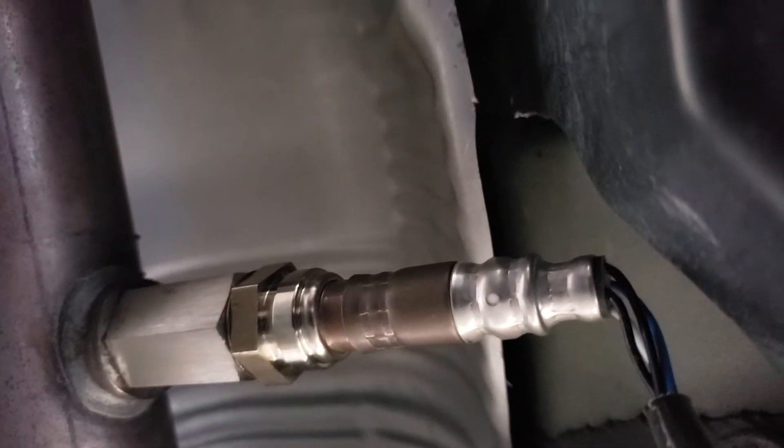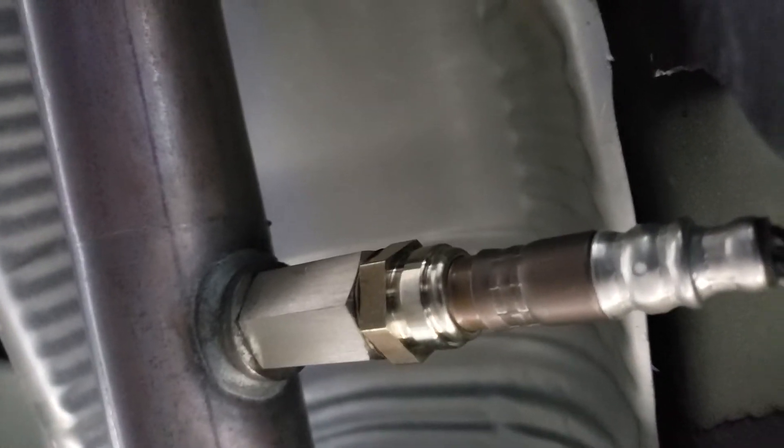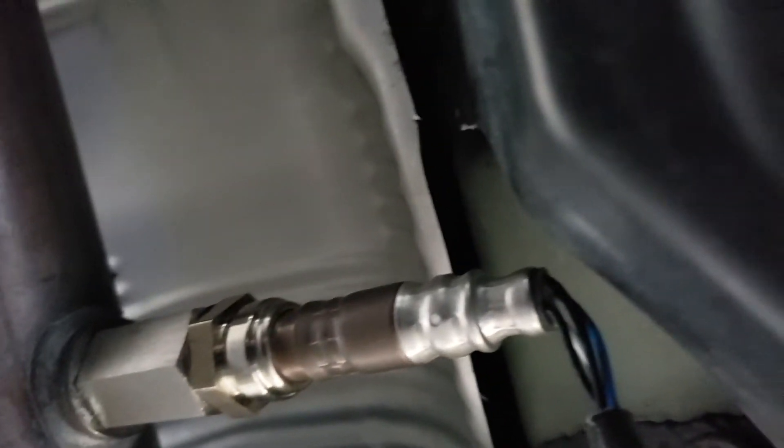This is a tiny little mod that is necessary to do in order to get the spacer between the O2 sensor for a 2004 to 2009 Toyota Prius. You will notice that this plastic here, if I install the spacer and then put the O2 sensor on top of it, the end of the spacer will be touching the plastic that's here.